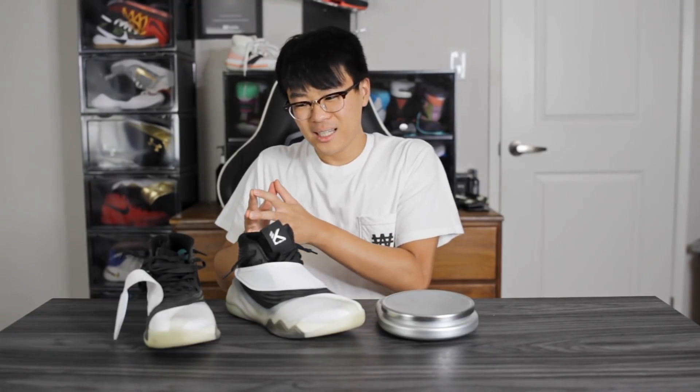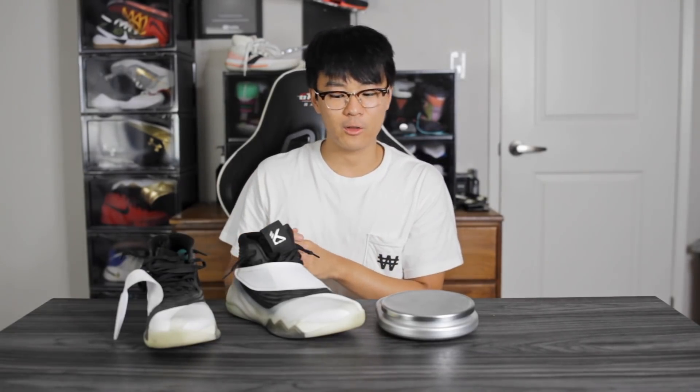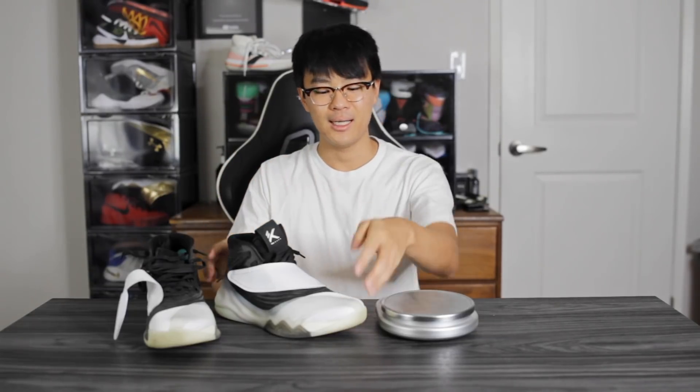Wrapping things up, the KT6 is kind of a disappointment compared to what I was expecting — I thought the cushioning would be bouncier with more compression, but that wasn't the case. It's a little too stiff, I don't like the material choice, and it's heavy. That said, if you're a bigger player who needs a lot of support, impact protection, and ankle support, this is a great option. If you're a guard looking for something lighter, more minimal, with softer materials that conform to your foot, stay away from the KT6. Link to cop is in the description — thanks for watching!